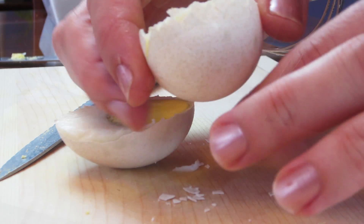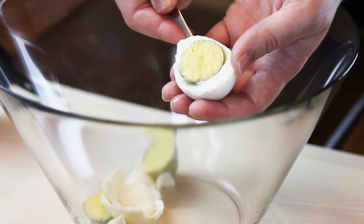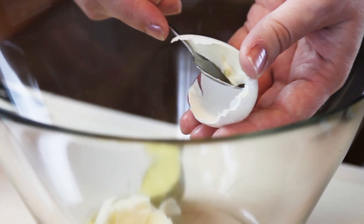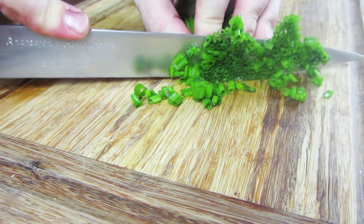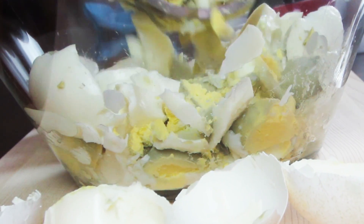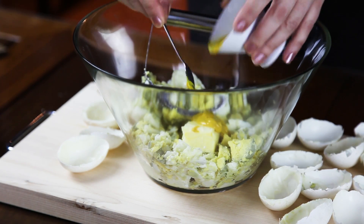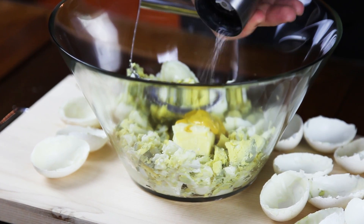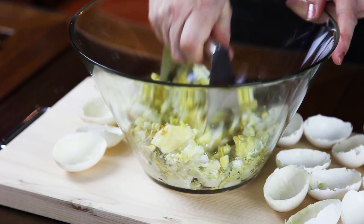We want to keep the shells, so I'm cleaning up all the remaining shell edges. Then into my mixing bowl I'm going to scoop everything from the shells. We're cutting our chives, and then with my pastry blender I'm cutting my eggs into small pieces, adding mustard and room temperature butter, then blending it some more.